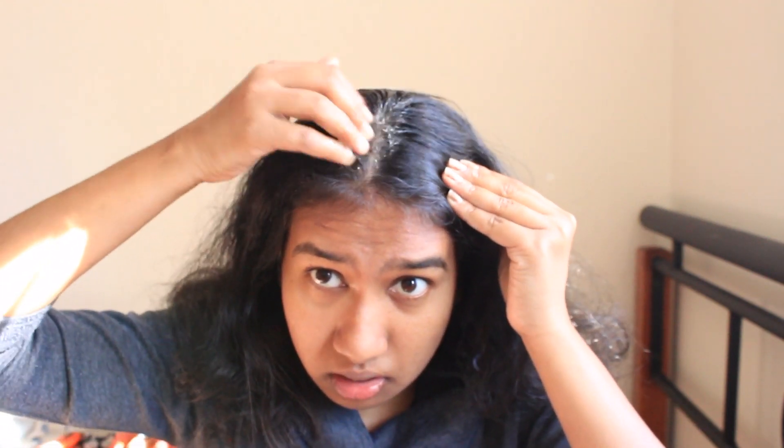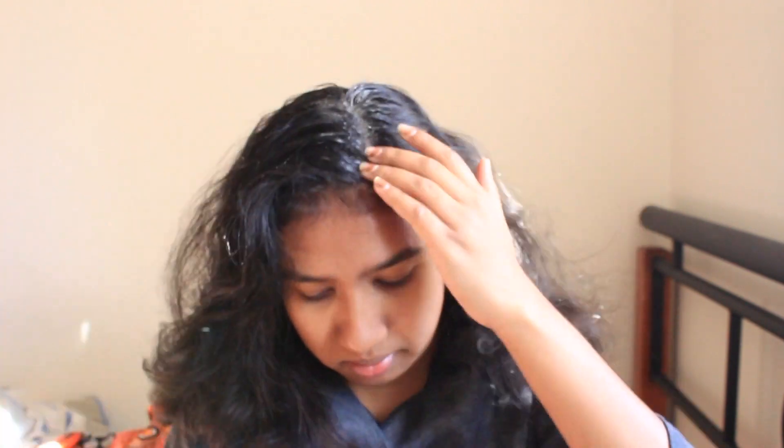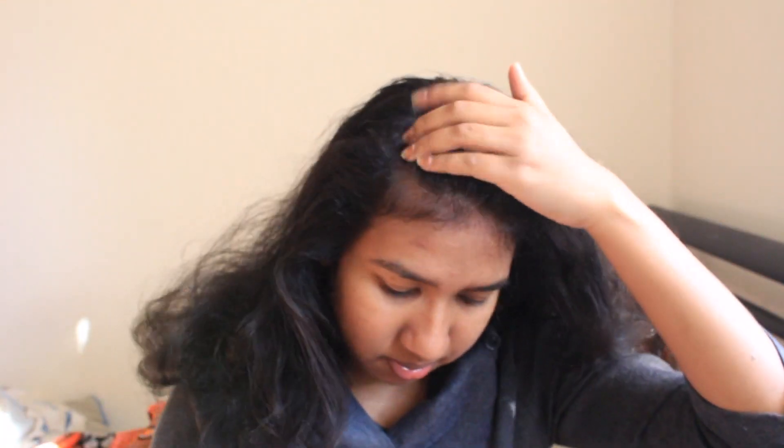I have a lot of protein in the egg yolk. I have to apply it in all sections. If you want to use a mask on your hair oil, you can apply a mask on your hair oil. This is my favorite way to use a mask on your hair.